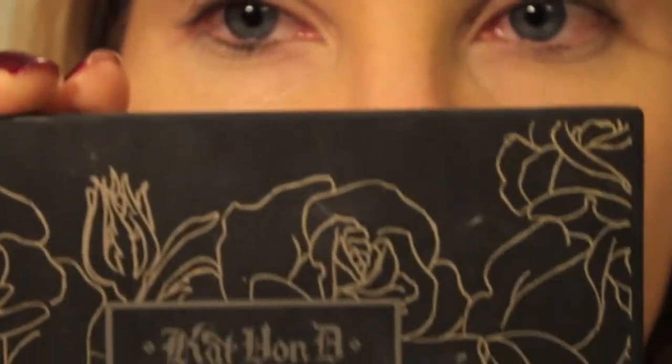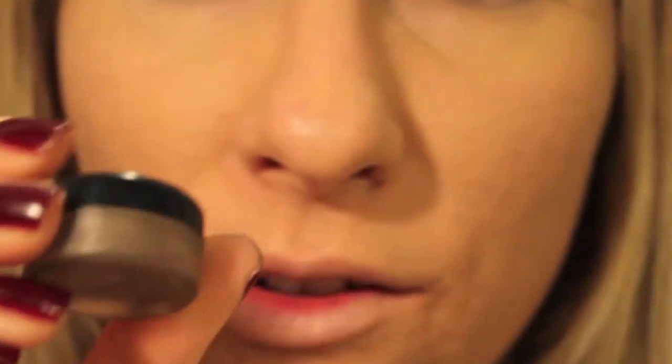Now I'm going to be using my Kat Von D palette in Ludwig. This is what it looks like, but my brown actually fell — I dropped it and it broke. So I saved it and put it in a little container.